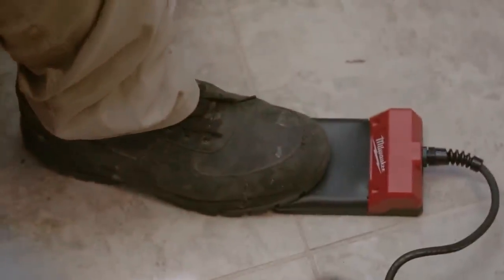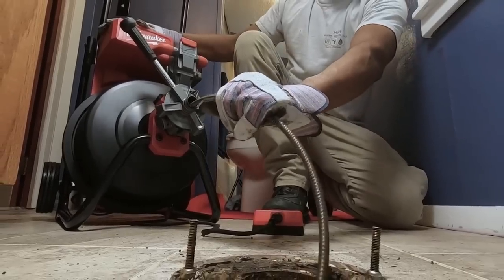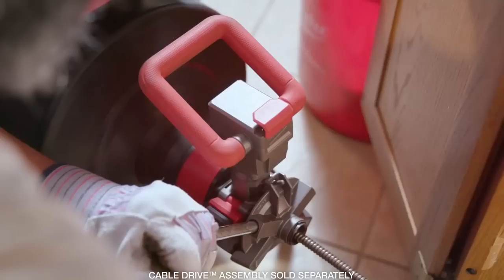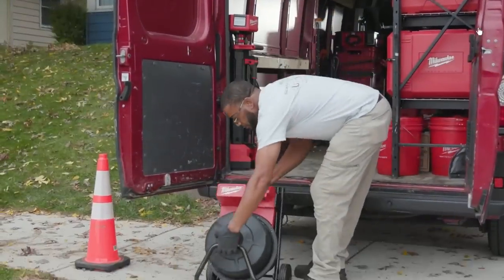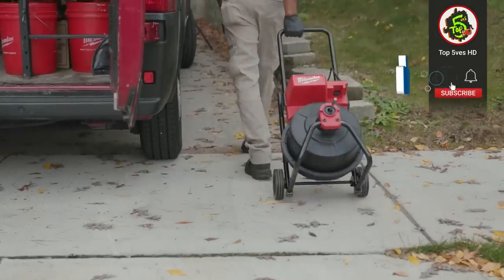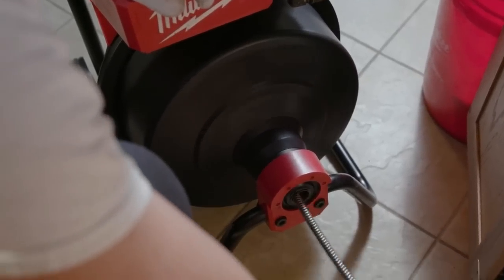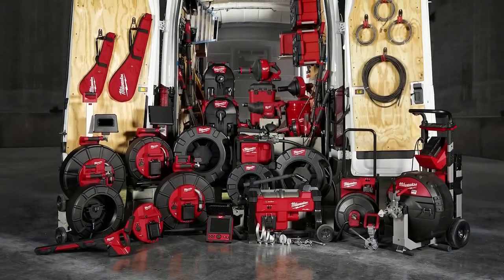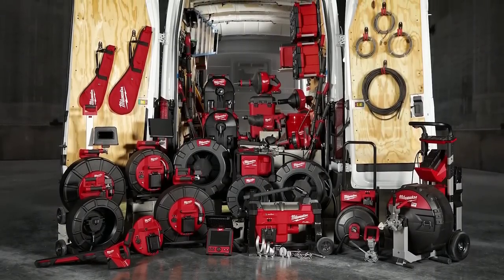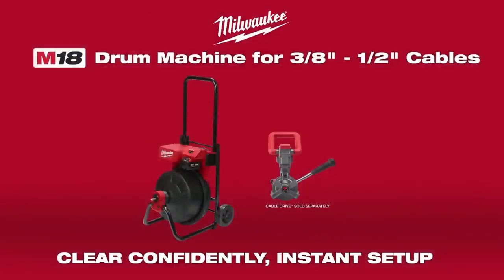The large non-slip foot pedal gives you more control on wet surfaces and provides a more durable way to power the machine. With the optional cable drive assembly, you can automatically feed and retract the cable. Its lightweight design and integrated transport cart provides easier transportation on and off the job. The fully enclosed drum provides protection against the mess, making for a faster and cleaner call. The M18 drum machine is just one piece of the Milwaukee drain cleaning system of products designed to keep you working with less hassle to get out on more service calls.